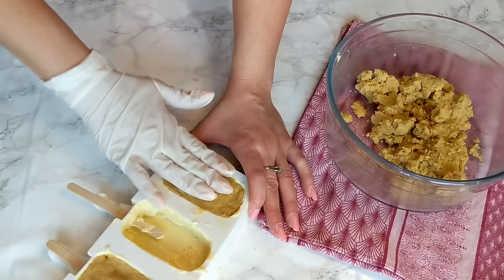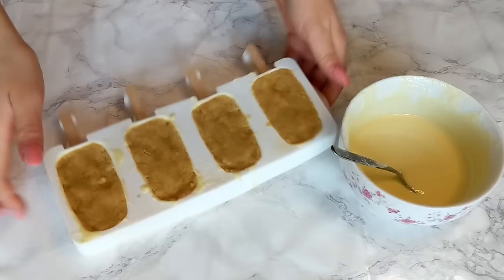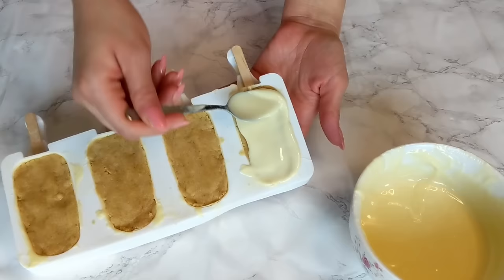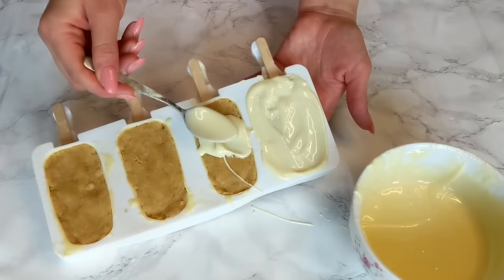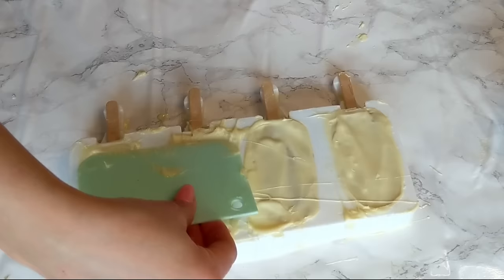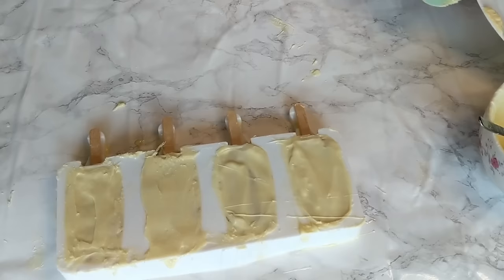Now it's time to insert the wooden stick all the way to the middle until the mold stops, and repeat for all the cakesicles. Finally, cover them with white chocolate — if the chocolate has hardened, microwave it for another 30 seconds or keep it on a hot water bath until melted and smooth. Add a thin layer just enough to cover the whole back, making sure to get the little corners on the sides. Use a scraper or the back of a knife to get rid of all the excess chocolate — at this point the chocolate will be somewhat sticky or paste-like because of the cold frozen molds, so take your time.